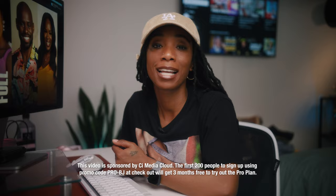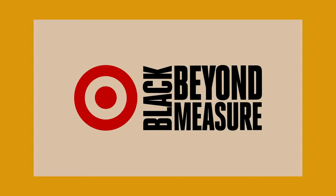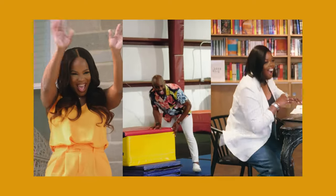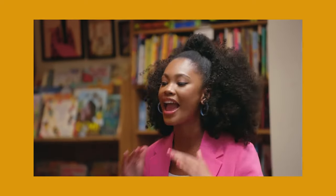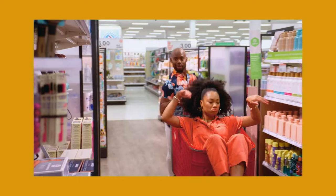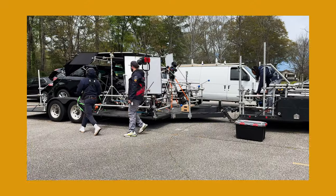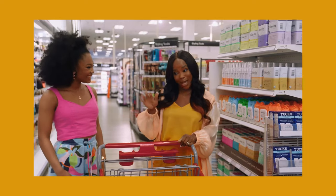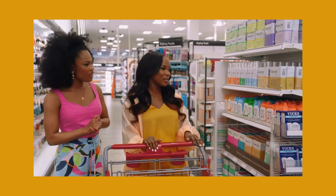Today I want to talk about a project that I had the opportunity to DP on for Target in Atlanta called 'My Car is Full.' They just released it on their YouTube channel — a couple of episodes — and I want to get into the specifics of shooting for a commercial slash docu-type project. The two main things I want to cover are the process trailer and shooting in Target, plus the gear I chose.